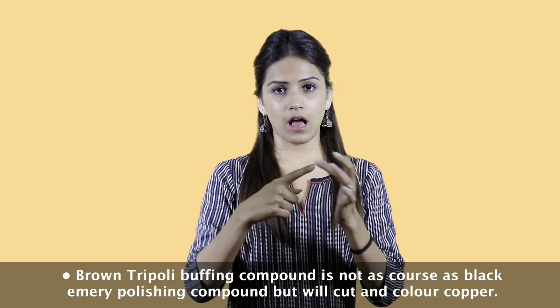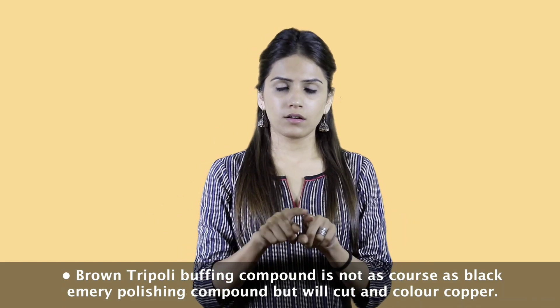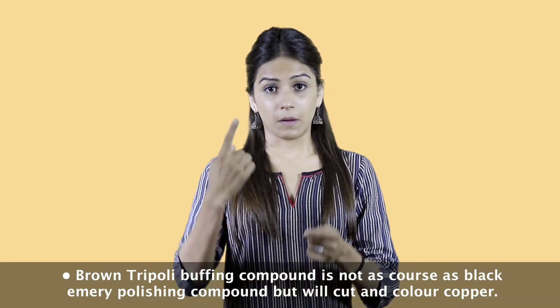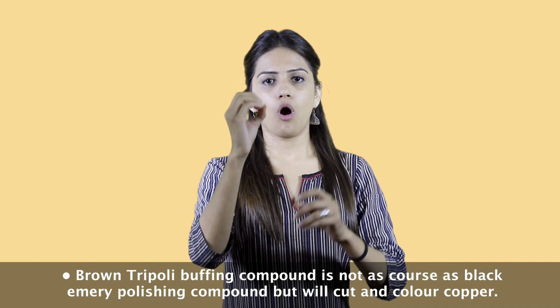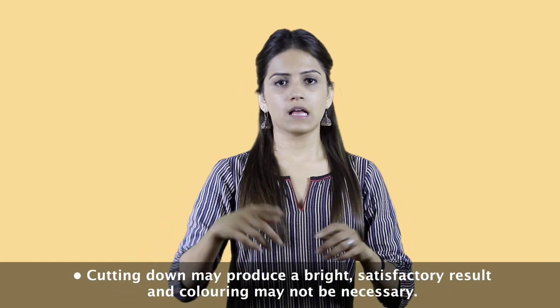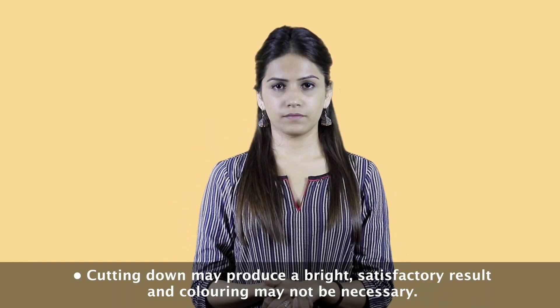Brown tripoli buffing compound is not as coarse as black emery polishing compound, but will cut and colour copper. Cutting down may produce a bright, satisfactory result, and colouring may not be necessary.